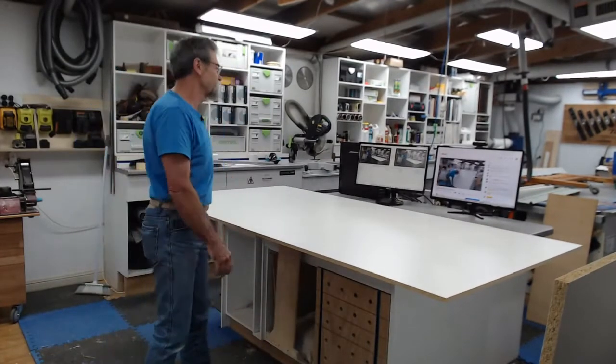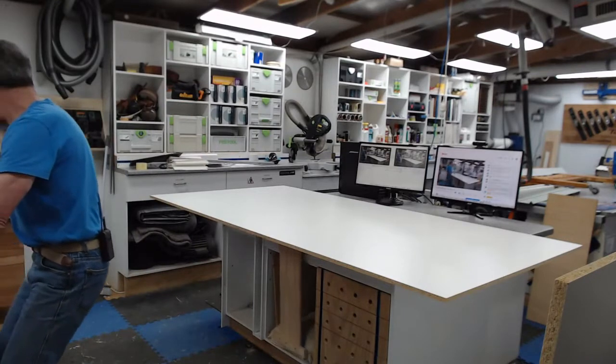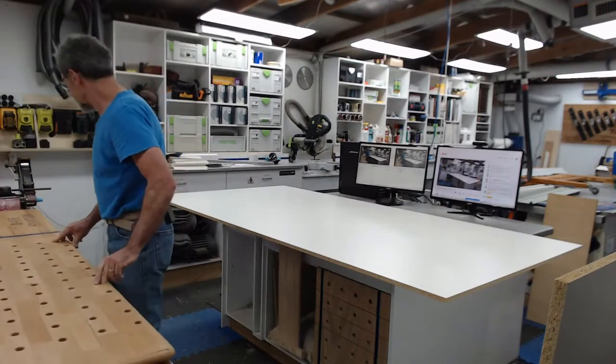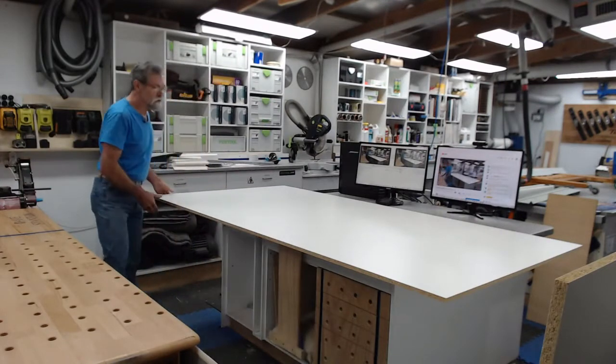I'm going to bring the assembly table back over - not the assembly table, my special bench, my docking station. This is a jack of all trades thing. I love it. Now all of these things are the same height in this workshop and that makes life easy as well.